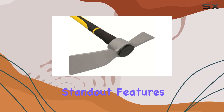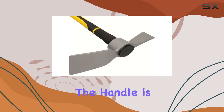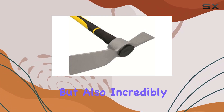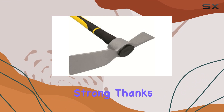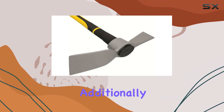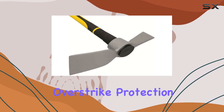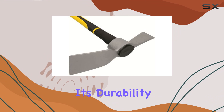One of the standout features of this tool is its 36-inch fiberglass handle. The handle is not only lightweight, but also incredibly strong, thanks to its solid fiberglass core that provides maximum strength. Additionally, the handle features a guard that offers permanent over-strike protection, which enhances its durability and lifespan.